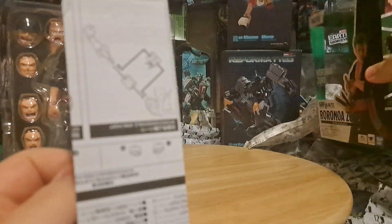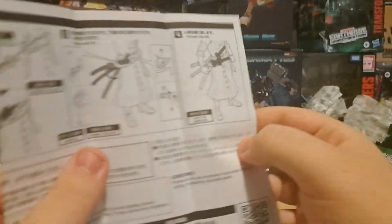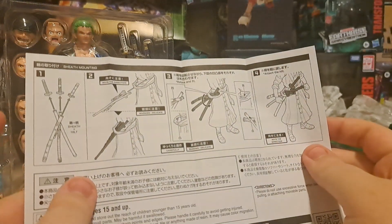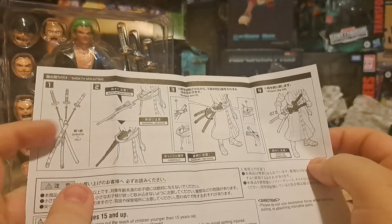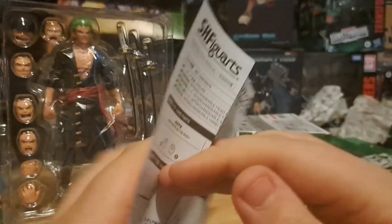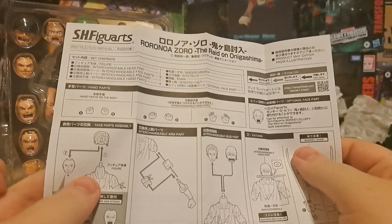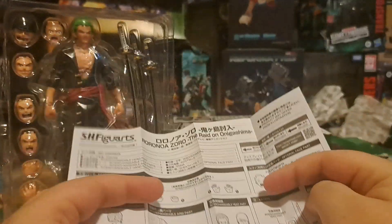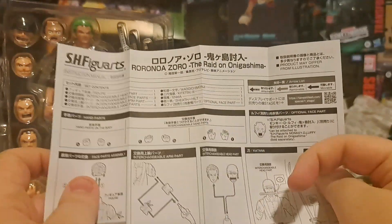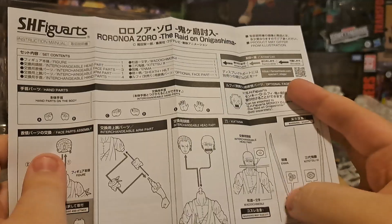It's got an instruction booklet to show you how Zoro works, so that you can move his arm. He's got a lot you gotta do. It shows you the particular way to put in his sheaths because they're one thing. There are warnings saying they're delicate — that is a fussy thing. On the other side, it shows how to do the different faces: remove the head, and you can do his sword mouth head. I think there's only one option for that. It also shows which sword is the one that goes in his mouth.